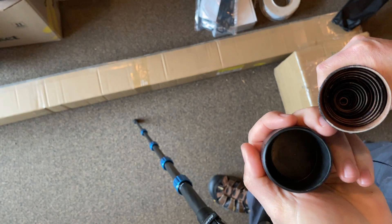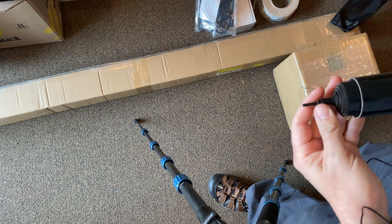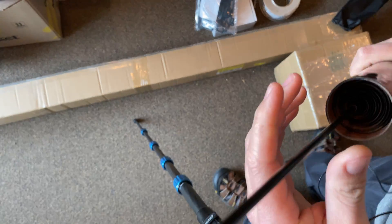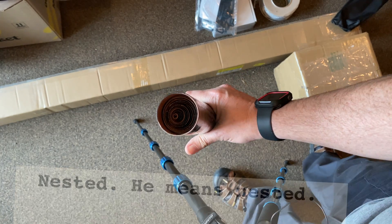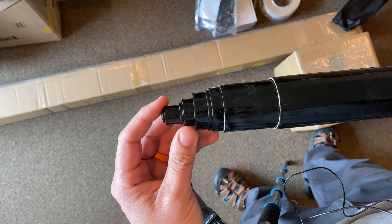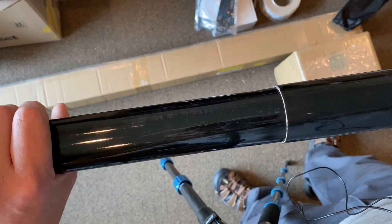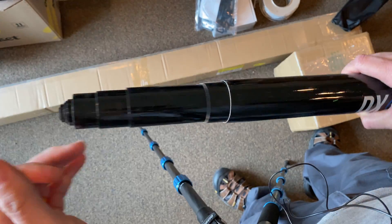There's a little bit of stiction on there but it's to be expected — it's a new product and it's been cooped up for a bit. You can see all the interlaced segments are in there. Let me pull that out a bit so you can see — it'll extend to 9.7 meters or so, that's what the bag says anyway. Very cool stuff, let's continue.